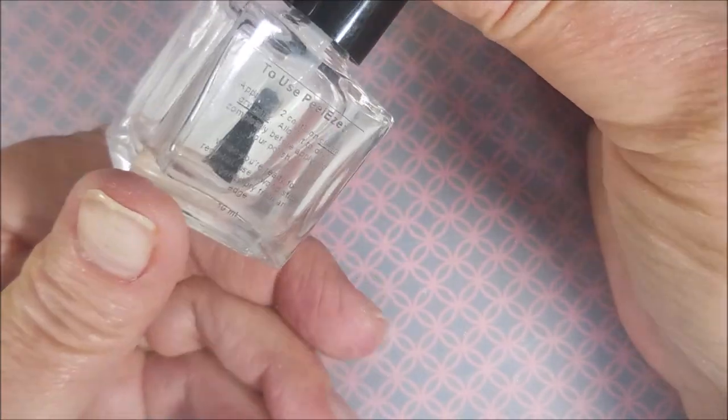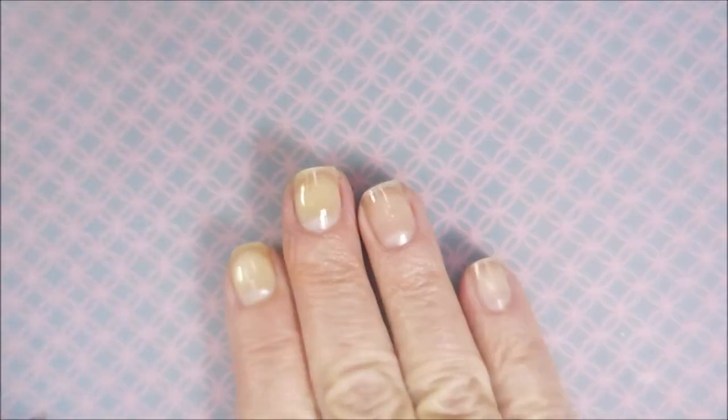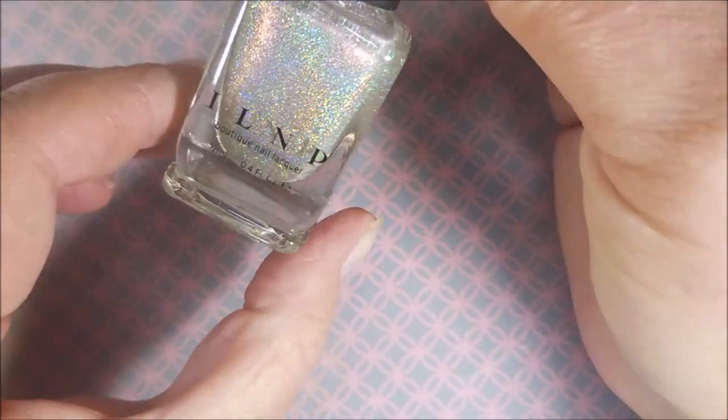I'm starting off with IMK Peel Ease as my base coat. Beautiful base coat — I love this one.